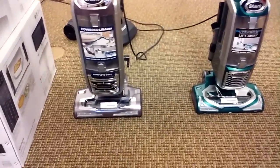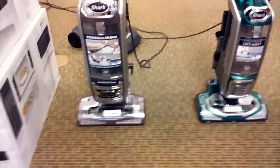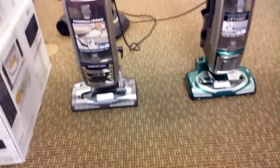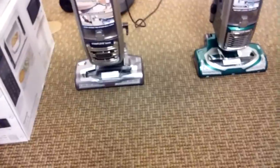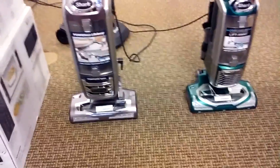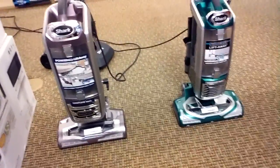I'm not really going to go into detail about similarities because they're almost identical to each other. A lot of features are very much similar. The Lift-Away features are similar, they both have sealed HEPA filtration, and the powerheads are almost identical, save for cosmetic differences. In a lot of ways, they're pretty much twins. But there are some differences that distinguish the two.